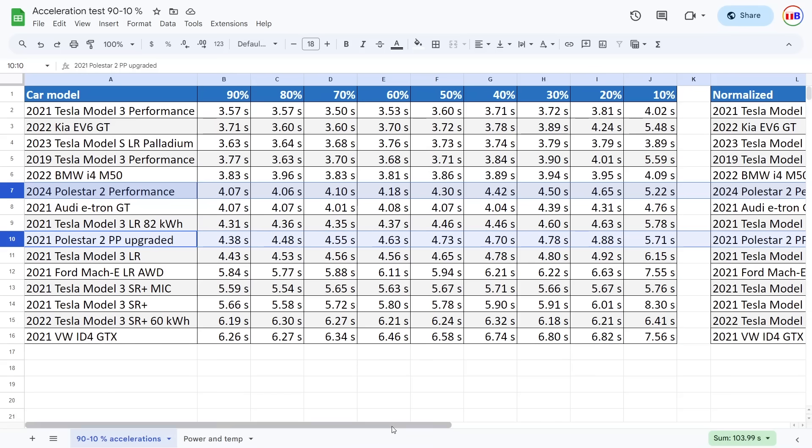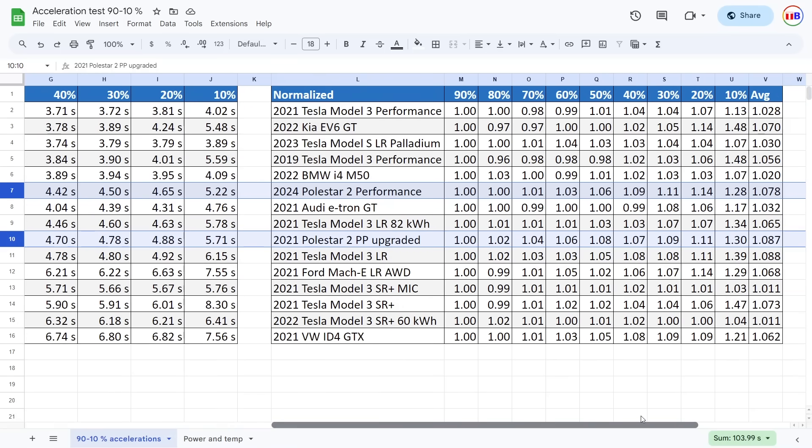It doesn't seem like it. Over here we have the normalized data. This will show you better how flat the curve is, and the average level will also show you. Ideally you want this number as low as possible. You can see, for example, the BMW i4 has really no low numbers, whereas the old Tesla was not that great, and the Kia EV6 GT also. In that regard, it is also slightly flatter than before and more consistent.